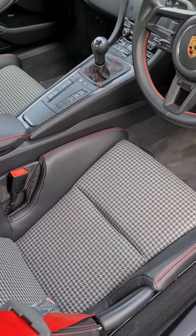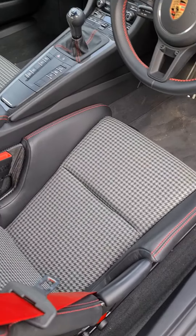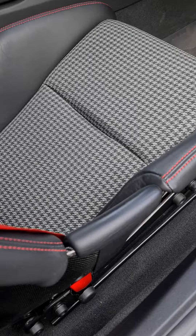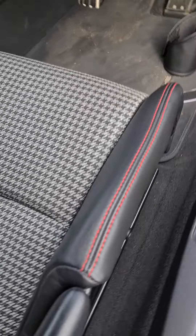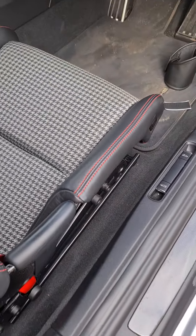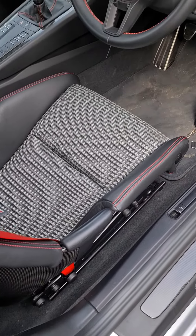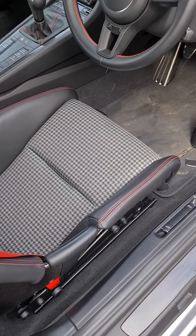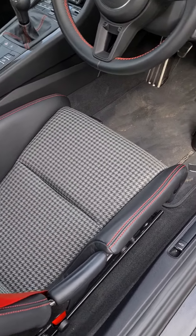Okay, so back to the driver's side. This one is still a factory seat and as you can see you get a little bit of wear, so the whole point of this exercise is to stop that ongoing.